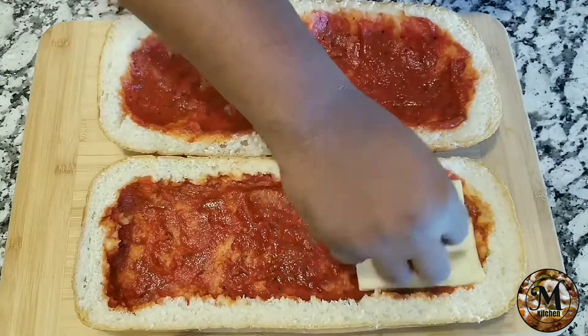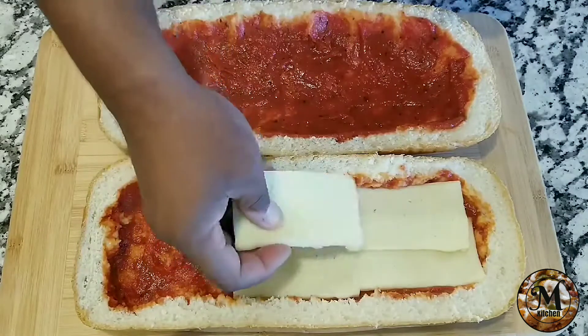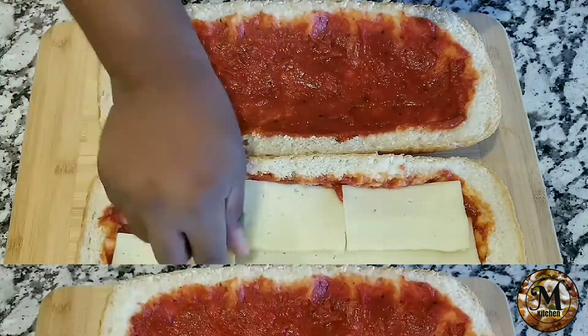After you cut the cheese, you're going to start adding it inside the bread, just like I'm doing right now.